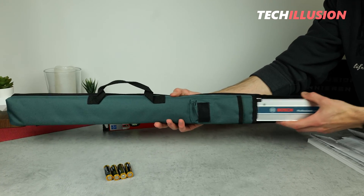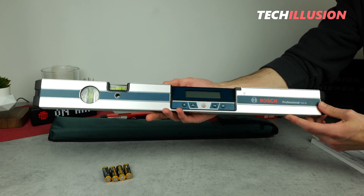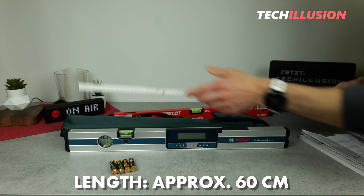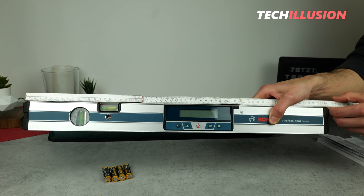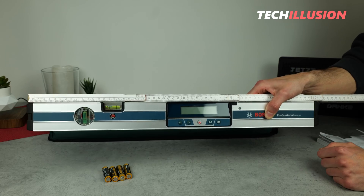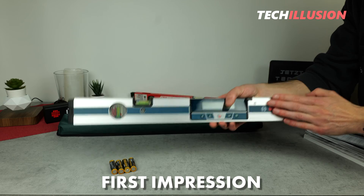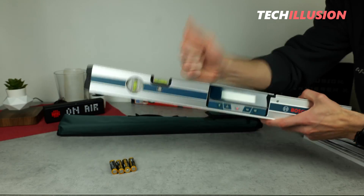Now let's take out the spirit level for a closer look. Here it is — the Bosch GIM60, where 60 represents the length, meaning this inclinometer is 60 cm long. It should be noted that Bosch offers two variants: the GIM60 and the GIM120, which is 120 cm long. A link to the longer variant will also be in the video description below. In terms of first impression and build quality, this device gives a super high-quality and extremely robust impression, as we're accustomed to from Bosch.